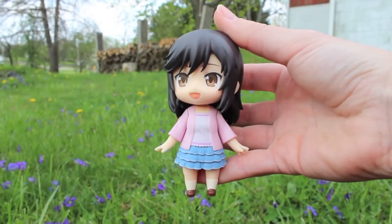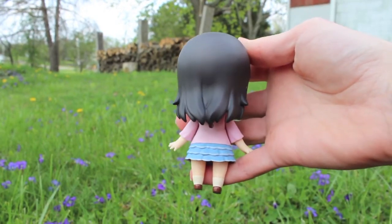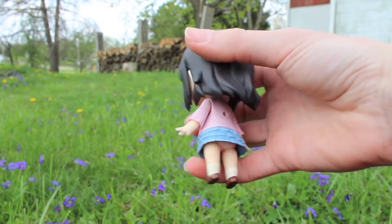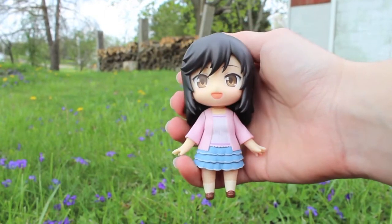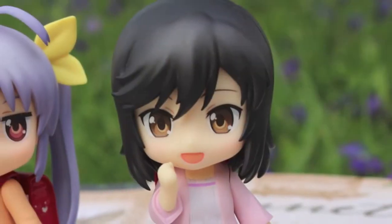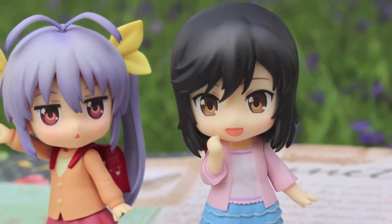And now we move on to Hotaru, a young girl from Tokyo who has never lived in the country before. Her character is honestly a breath of fresh air, as she's only in fifth grade and is very open to new ideas and experiences, rather than being the stereotypical portrayal of a city girl who moves to the country and hates it. And of course, her nendoroid form is really cute, and I especially love the pastel color scheme of her outfit.